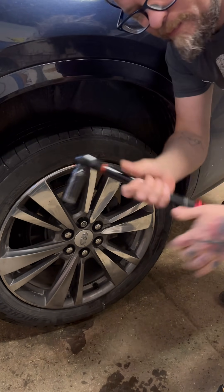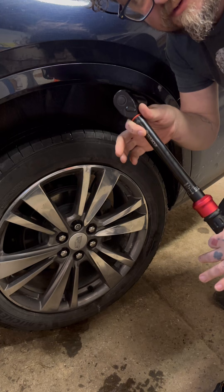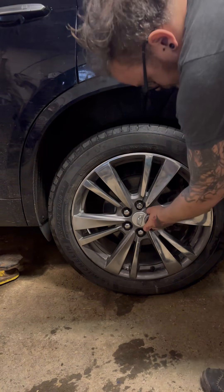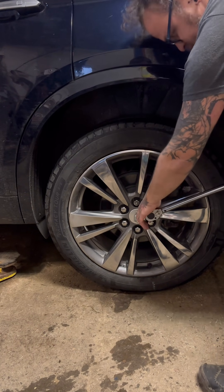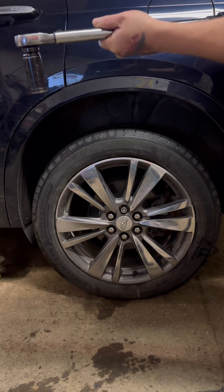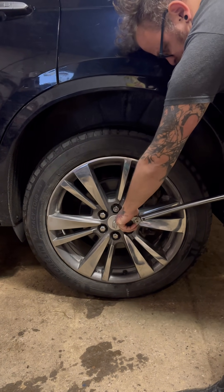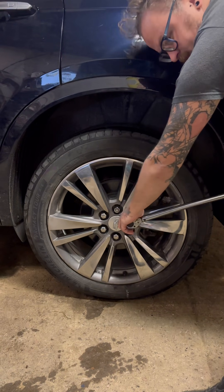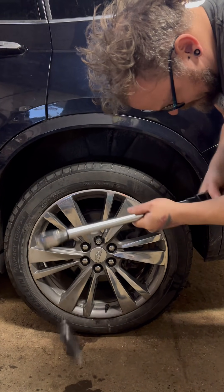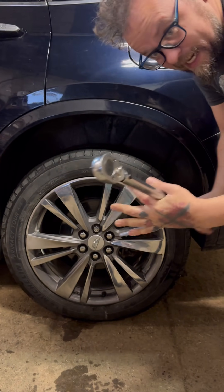Maybe it's the Sewer Cup torque wrench that's bad, so let's grab another torque wrench. We've got the Precise Built torque wrench out — I set it to 130 on the same lug nut. Let's go up to 160 on the Precise Built. There we go. What is it actually torquing at? We don't know — 190?